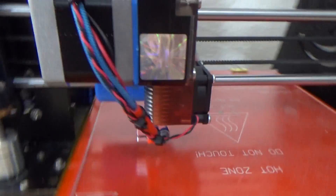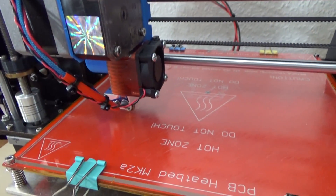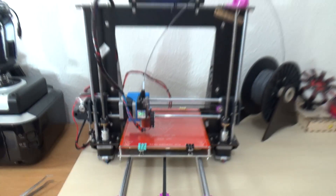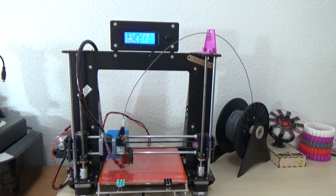What we'll do now is show you it printing some ABS, and then you can decide for yourselves whether it's worth messing around with a printer you buy from eBay.